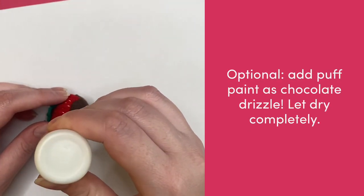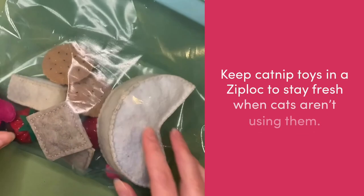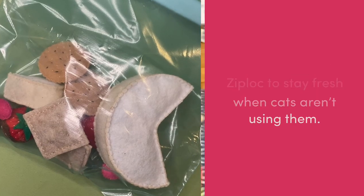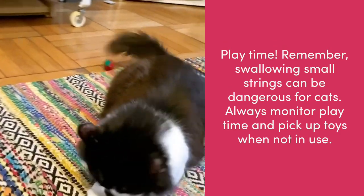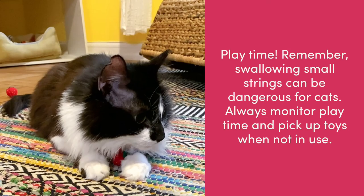As an extra detail, you can use puff paint to add faux chocolate drizzle. Store your catnip toys in a Ziploc bag so they keep that catnip scent. Here's Muggle enjoying his playtime. Remember that swallowing small strings can be dangerous for cats, so always monitor playtime and pick up toys when not in use.